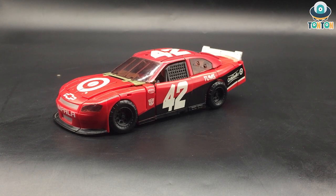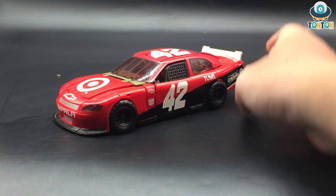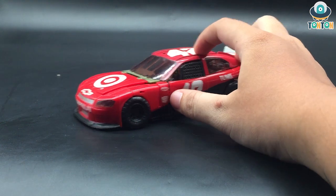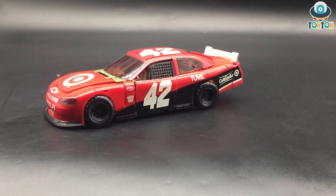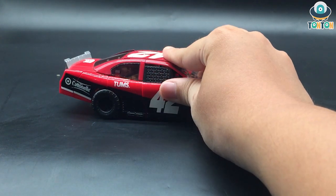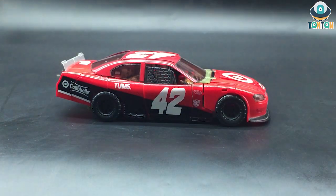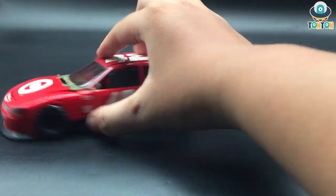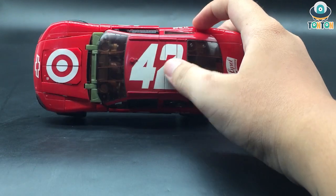First let's have a look at Left Foot's vehicle mode. This is a race car, a Chevrolet, as you can see with the logo over here. I don't know a lot about race cars because I don't watch it, but this design is really dynamic — you've got all these details and I especially love the net here that protects the driver while also reducing the weight of the car. All around Left Foot you can see the number 42 here, here, and here.